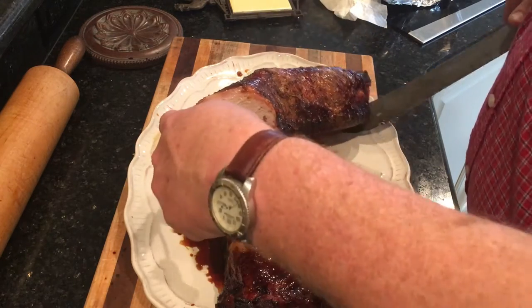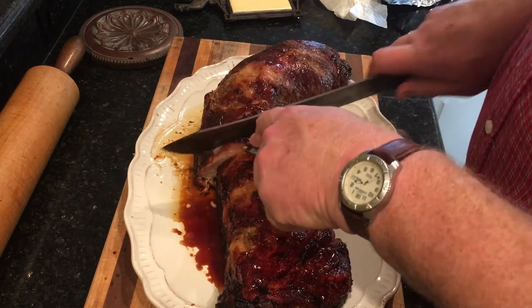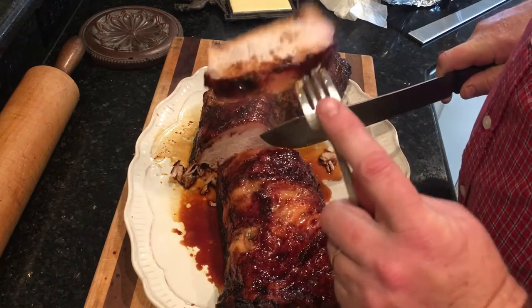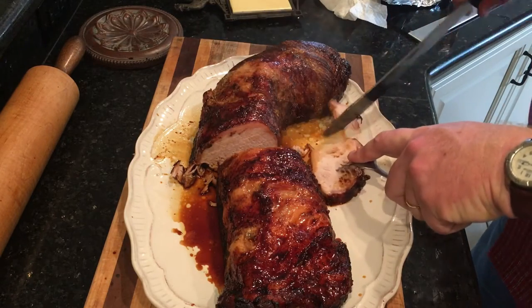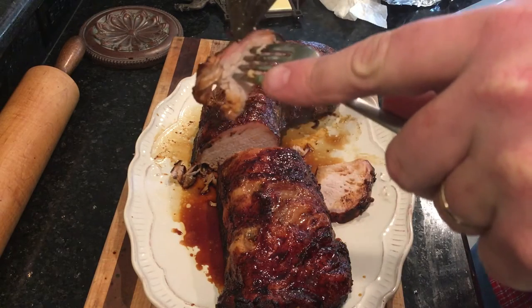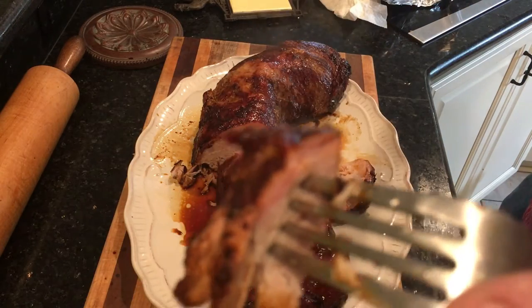This wasn't something I was looking to slow-smoke for a long time, but there is a little bit of smoke ring right there — you can see it.